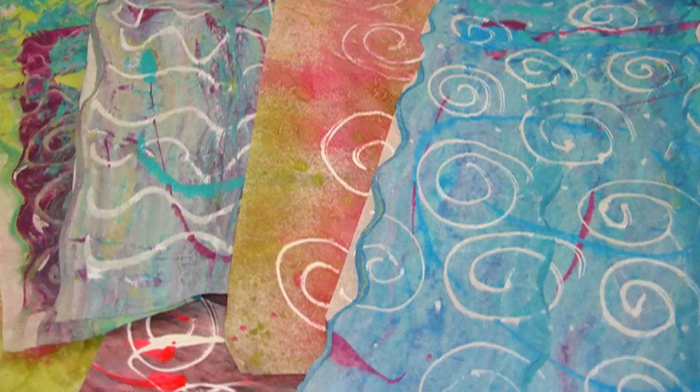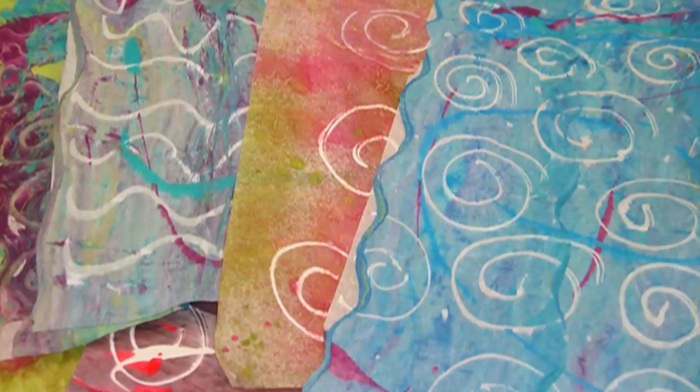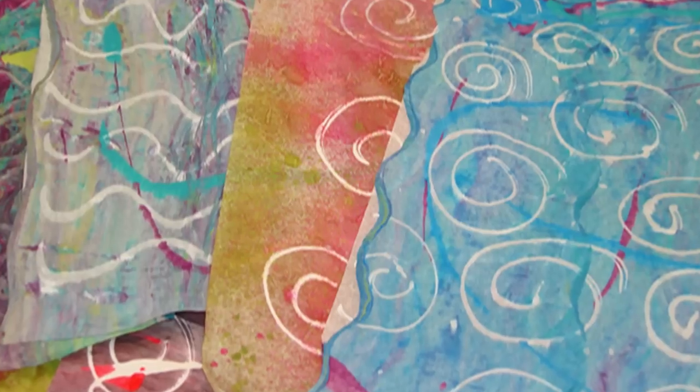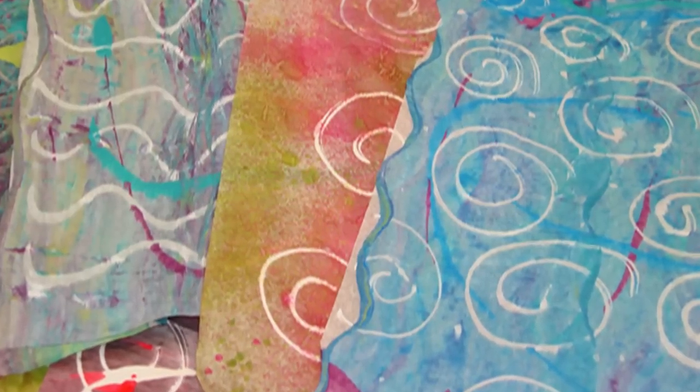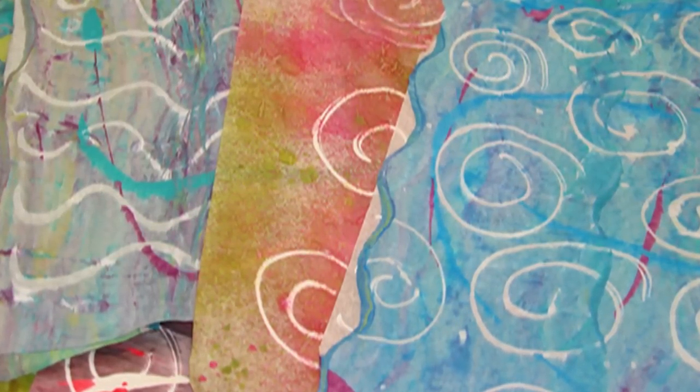We're going to ask Heidi to demo her painting on tissue, and I see you have some examples here. There are so many different colors you can use — I have probably 100 colors of paint in my studio. It's lots of fun to do all kinds of different ones. Make a whole bunch of them up and have them ready for any time you're going to collage, mixed media, or do scrapbooking.